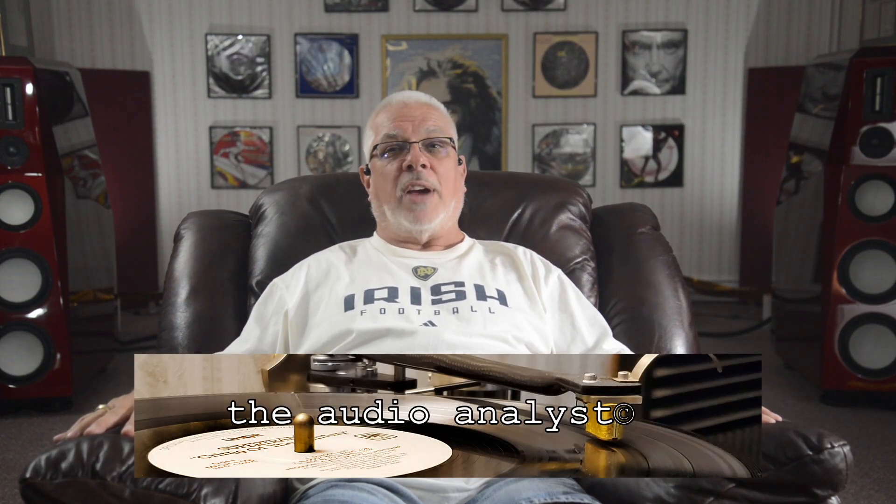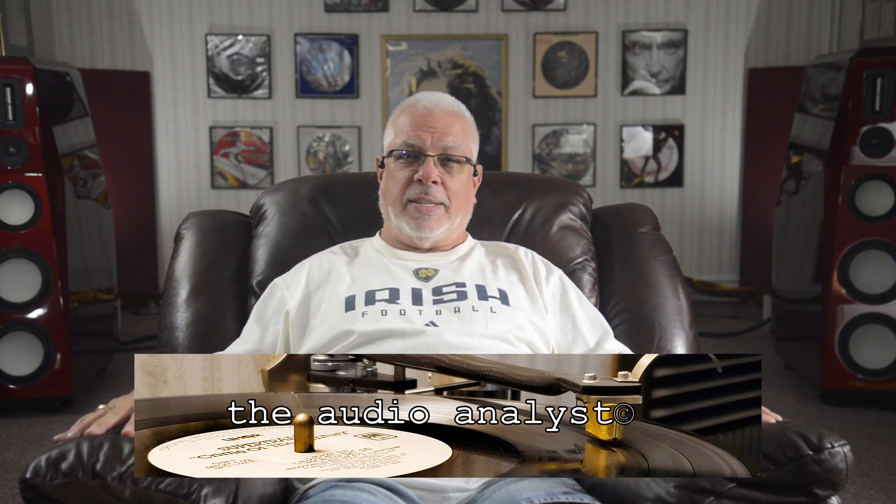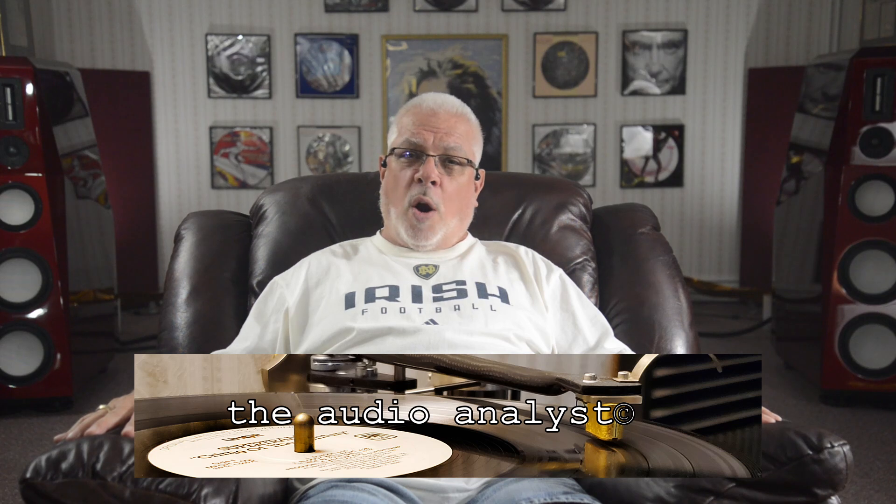As always, thanks for taking the time to drop by. Further information on supporting the channel may be found in today's description section or at my website, theaudioanalyst.com. Please stay safe and keep the music playing. Till next time, cheers!